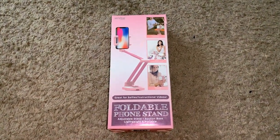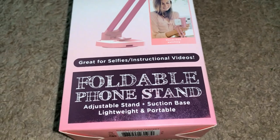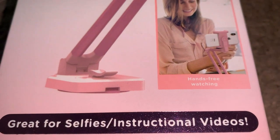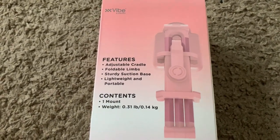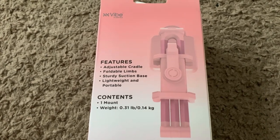Today we are reviewing the foldable phone stand by the E-Central company. We got this at Menard's for $2, so how can we pass up a hands-free experience to watch or film videos on our phone without having to hold it? A bonus is that it has a suction cup base, and the back of the box claims it is lightweight and easy to use, with all the specs listed off to the side.